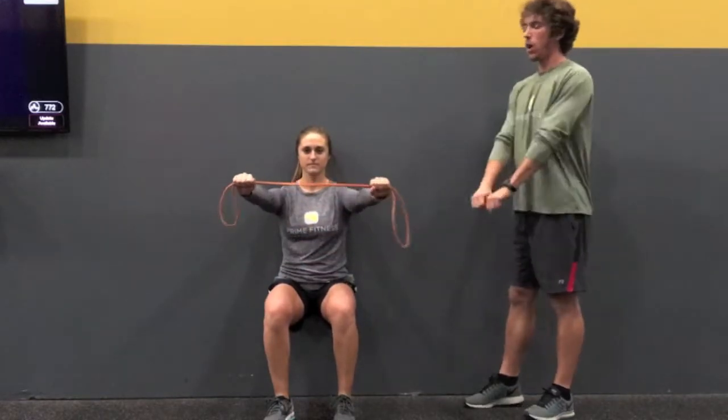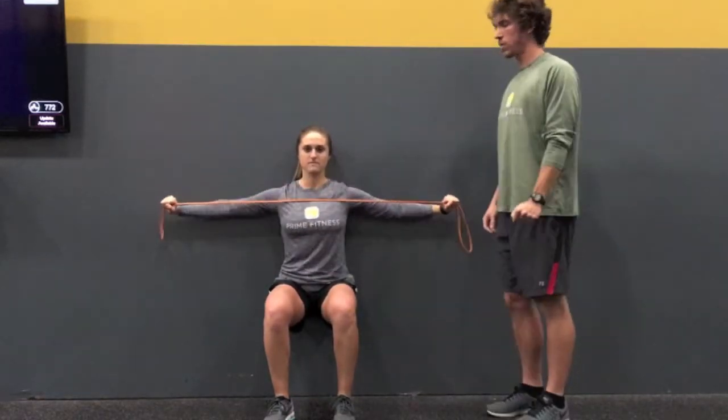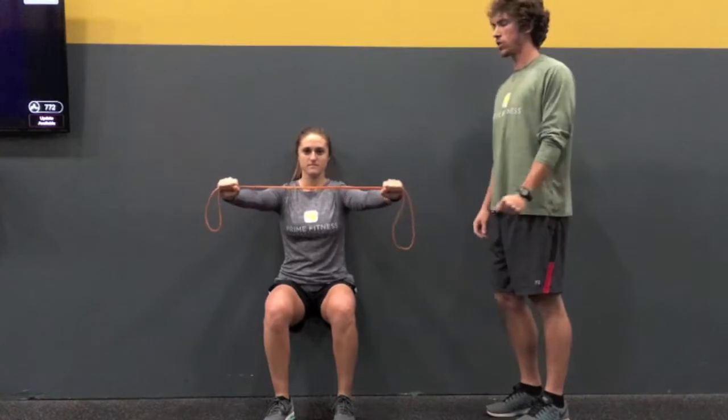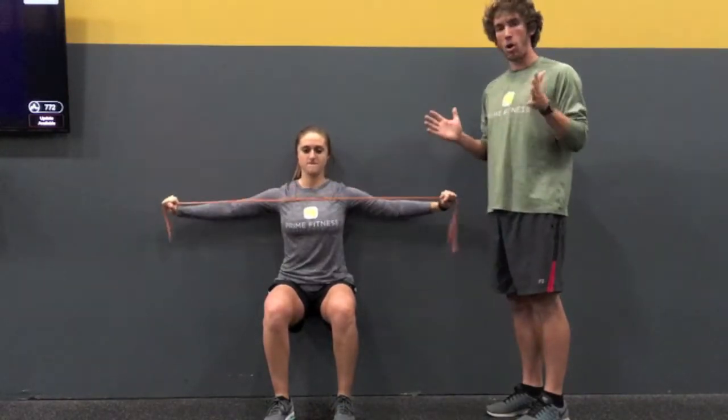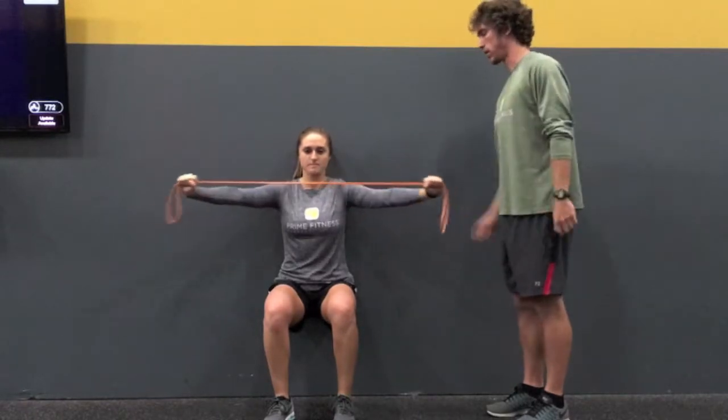Sarah is going to have a seat here on the wall. Her knees are bent to 90 degrees, she's sitting in her heels with this band, holding her arms straight out in front, pulling her arms apart, squeezing those shoulder blades together, stretching them across the chest, coming back in with those hands until that band is almost loose when she's going back out. Thank you, Sarah.